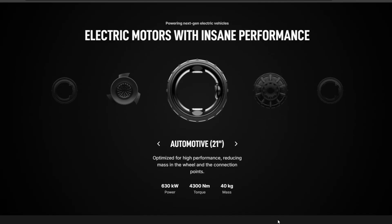Donut Labs, the other in-wheel company we saw at CES, has an automotive motor weighing 40 kilograms. But since their motor is just a donut shape, you have to add the brake caliper and rotor — another 13 kilograms — bringing the total to about 53 kilograms. However, this motor generates 630 kilowatts, which is close to 900 horsepower. That's absolutely bonkers, but 53 kilograms is over 100 pounds of unsprung weight per wheel, which is substantial.